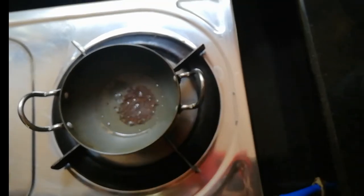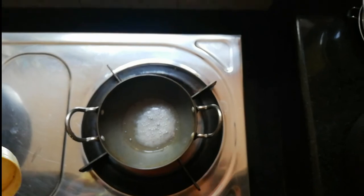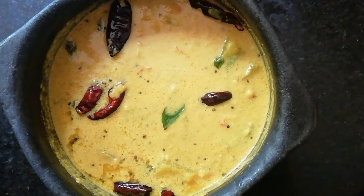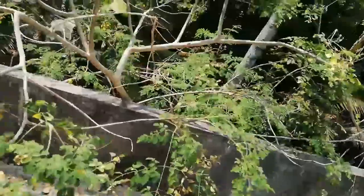We will cook it and cook it. We will cook it for 3-4 minutes.